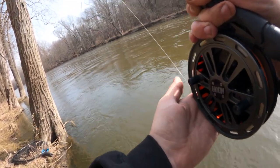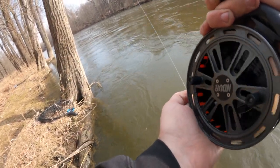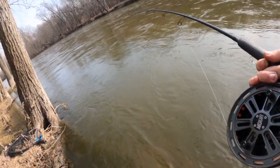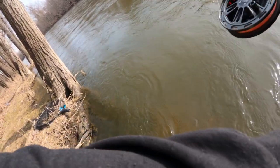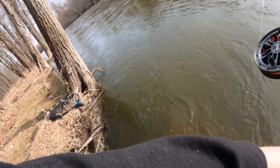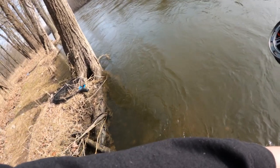This guy is being a stinker - put some pressure on him. He didn't like that! I want to keep him off the bank too because there's roots and stuff he can swim into. I will wear this fish out.